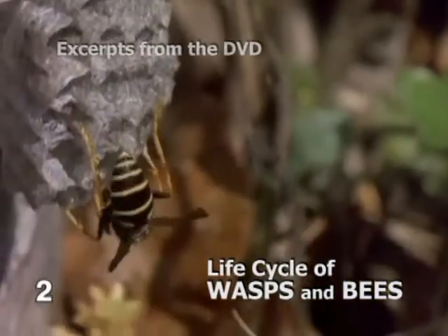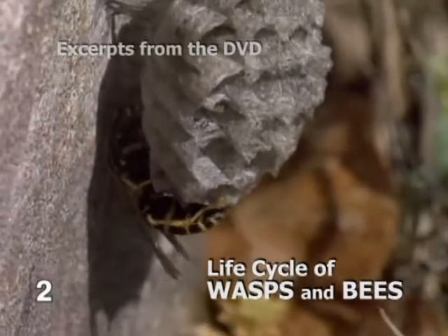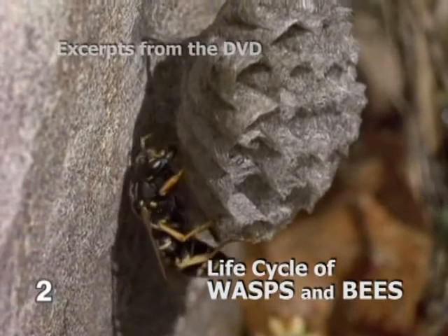The Queen works away on her own. As soon as possible, an egg will be deposited in each cell of the nest.